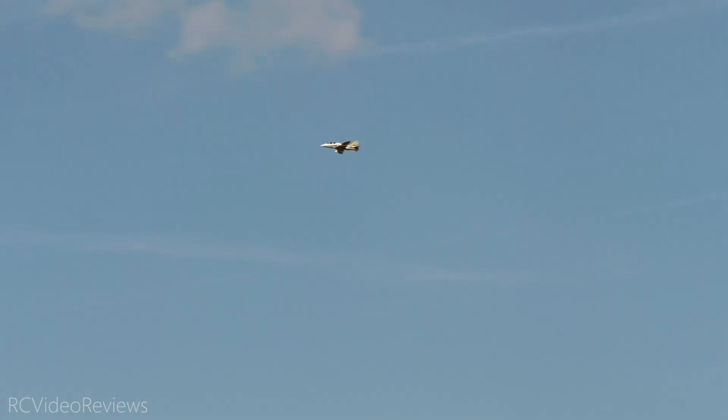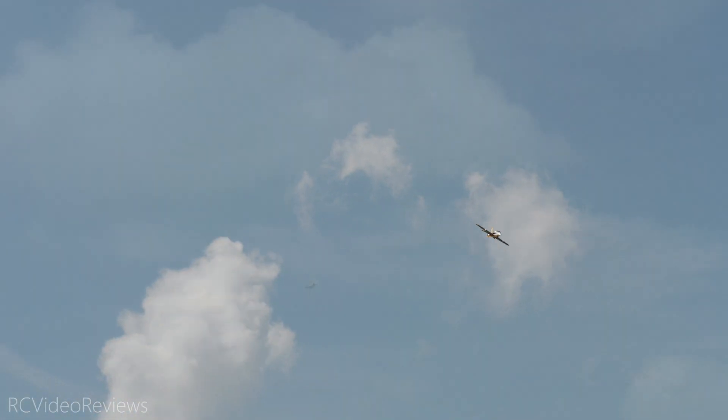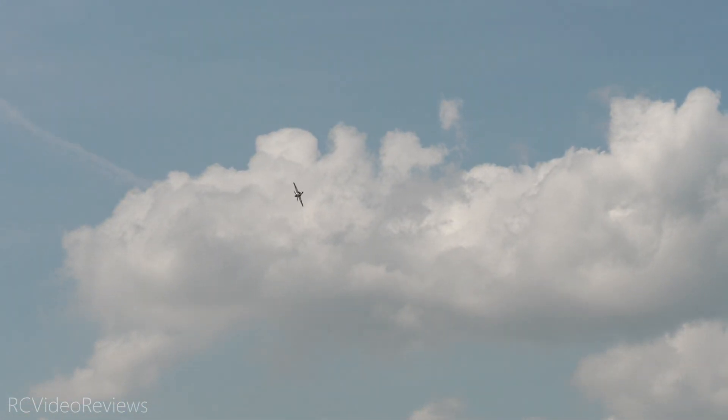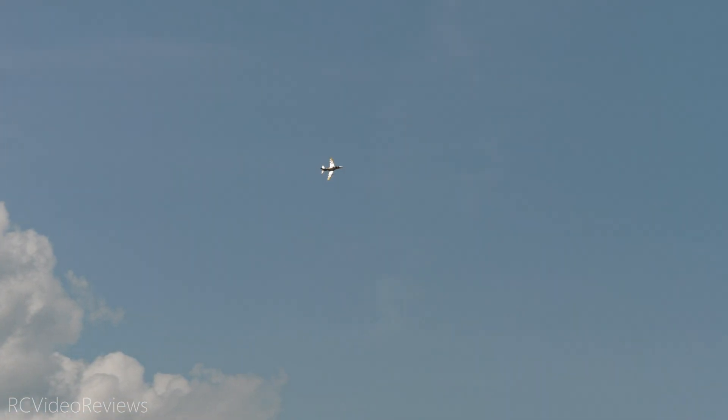Try that knife edge at speed this time. Look at that — now we're talking, very nice. Want to try that again? Sure. Here we go, coming up to speed — and there's the knife edge. We got that one right at the end. I kind of lost it just a bit, but you got enough of it.